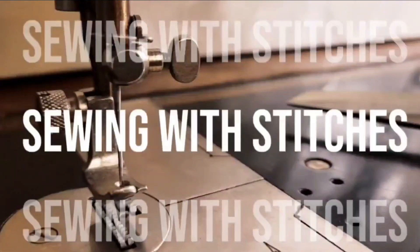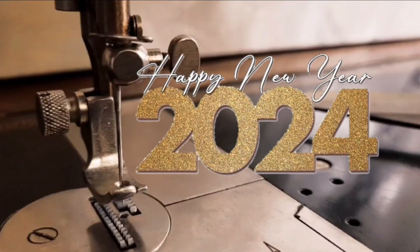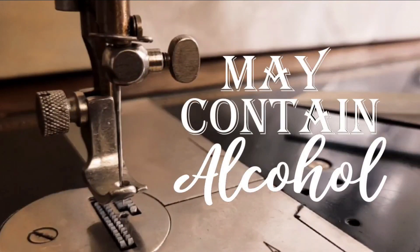Hi, it's me, Stitches! Welcome and welcome back to my channel. Froi noia, bonnui, and happy new year's!